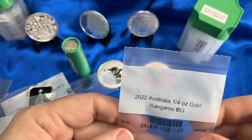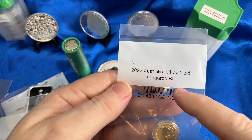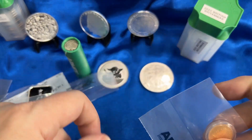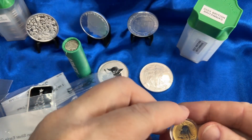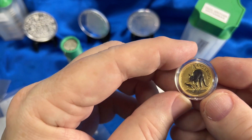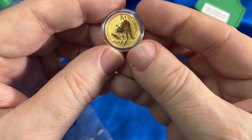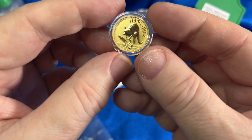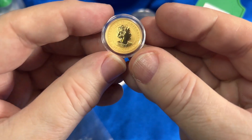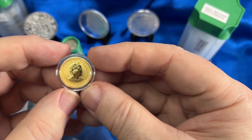This is my most expensive purchase of the month — it is a 2022 Australian one-quarter ounce kangaroo, brilliant uncirculated, brand new. It does come in a capsule. You can feel the weight there — it's a little bit of a rattler. That is a beautiful coin, and it's got the queen on the other side. Not too shabby.